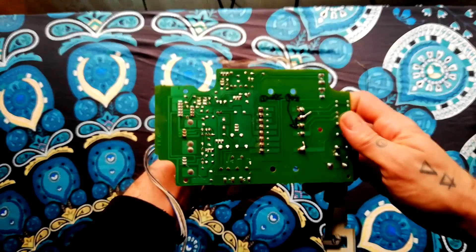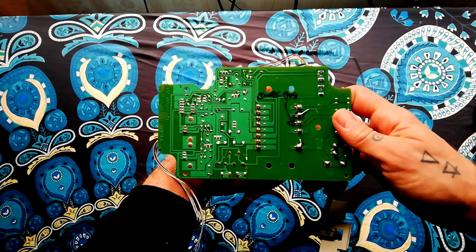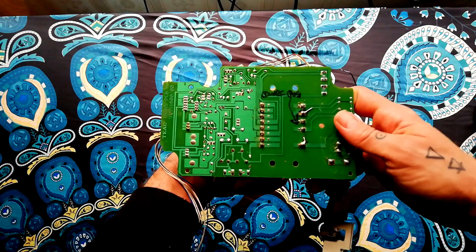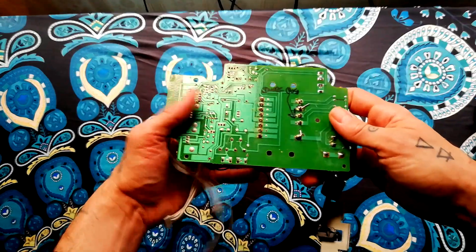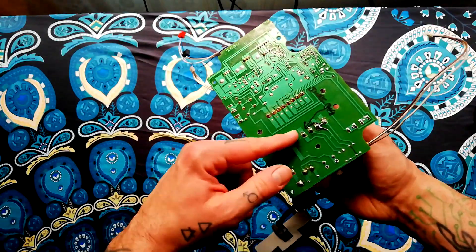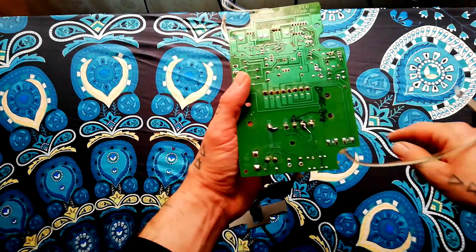I rather suspect that a lot of the time when you see 424s with power issues, it may be that they've been dropped or had some kind of a jolt, and the weight of the transformer has actually damaged the circuit board into which it's mounted. Certainly that's the case with this one.